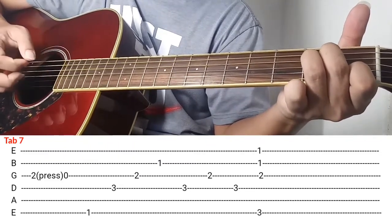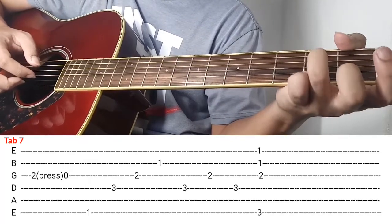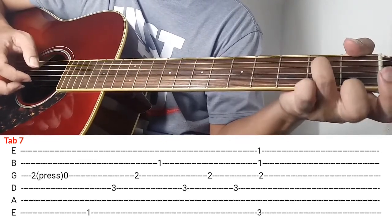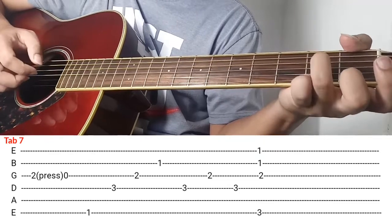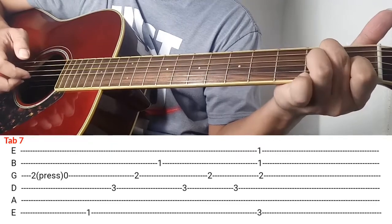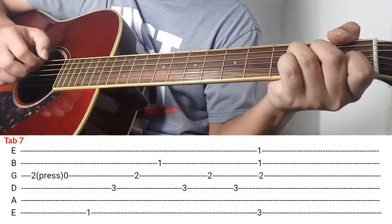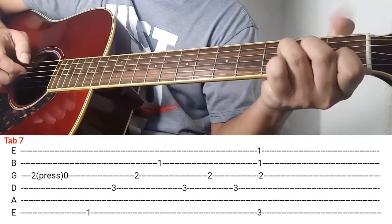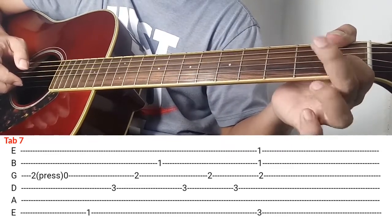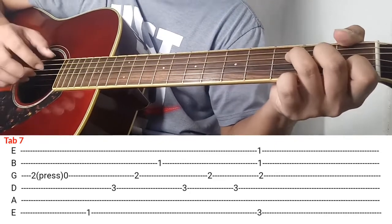And then after makalabit si 3rd string i-press nyo gamit itong ring finger nyo. So kalabit muna and then press gamit yung ring finger. Again naka-A minor, kalabit ng 3rd string and then press. After makapag-press next nyan is ganito. Itong thumb nyo i-doin nyo rito sa 6th string ng 1st fret, middle finger 3rd string ng 2nd fret, ring finger is 4th string ng 3rd fret, and then i-play nyo siya ng ganito.